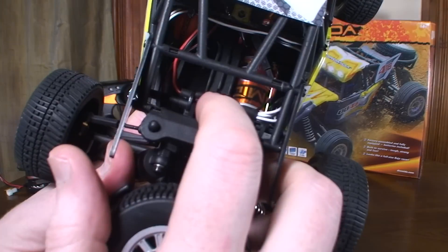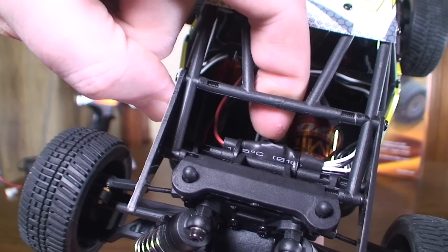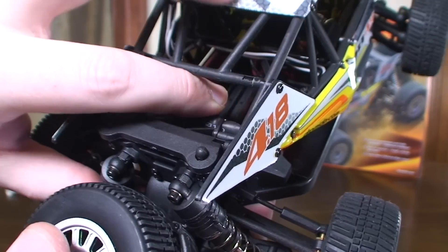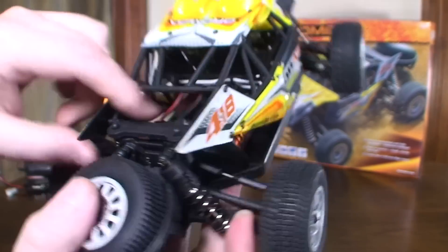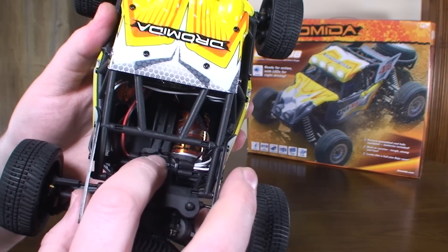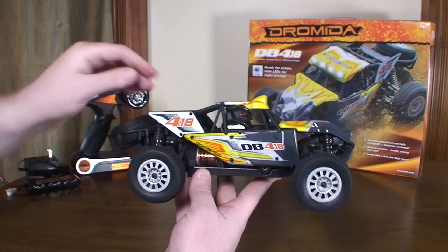There is an on/off switch for the LEDs. It's kind of a little awkward to get to, especially while trying to show you on camera. There's the little switch right there, which I did not notice at first — so it took me a while, I thought my LEDs were not working. I actually didn't see any mention about it in the manual at all. So yeah, there's your switch in the back. Pretty cool that you can turn them on and off, but a little bit scary at first when I thought it wasn't working.